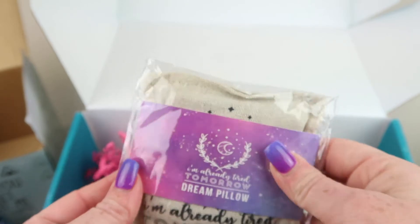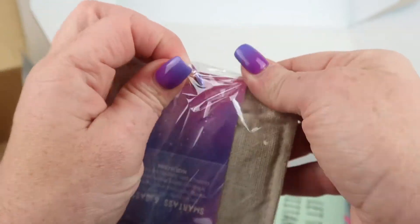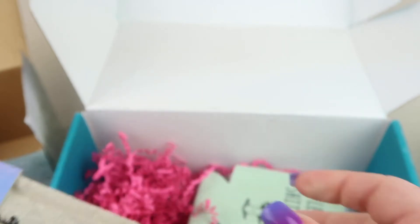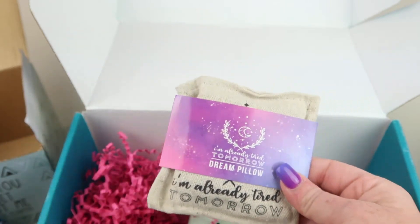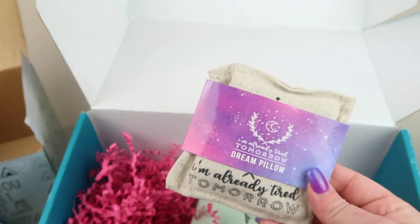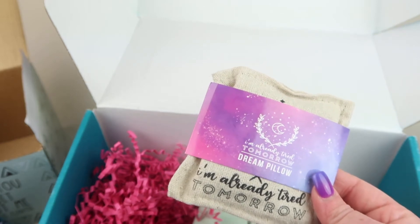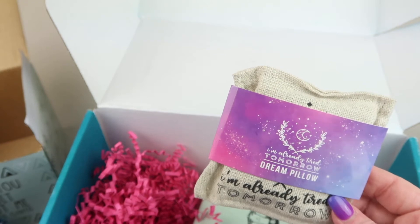Next is an 'I'm Already Tired Tomorrow' dream pillow sachet. It retails for $7 and contains organic osmanthus — I don't know what that is, but it smells good. It says to place it under your pillow for a good night's sleep, or toss it in a drawer to keep your clothes smelling divine. It's hard to describe — sort of peppery, herbal, and floral.